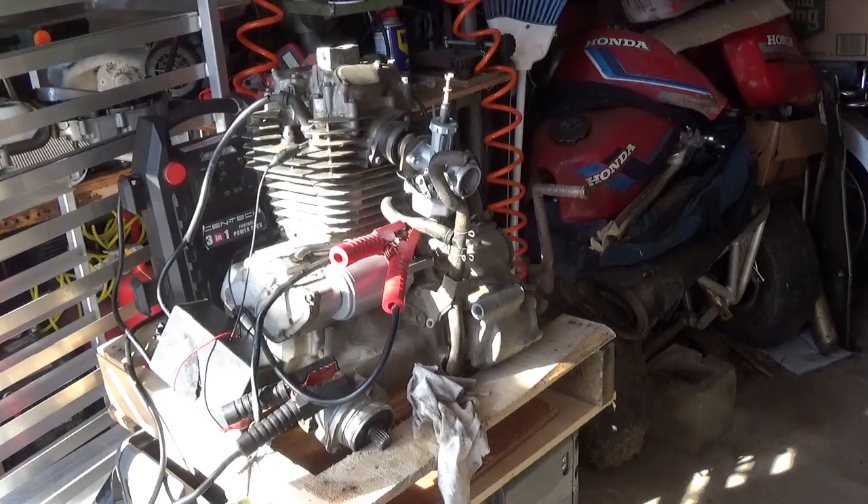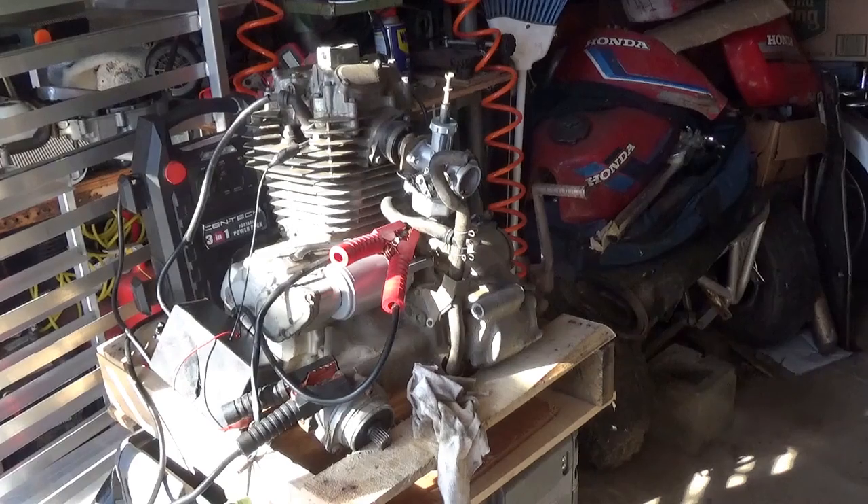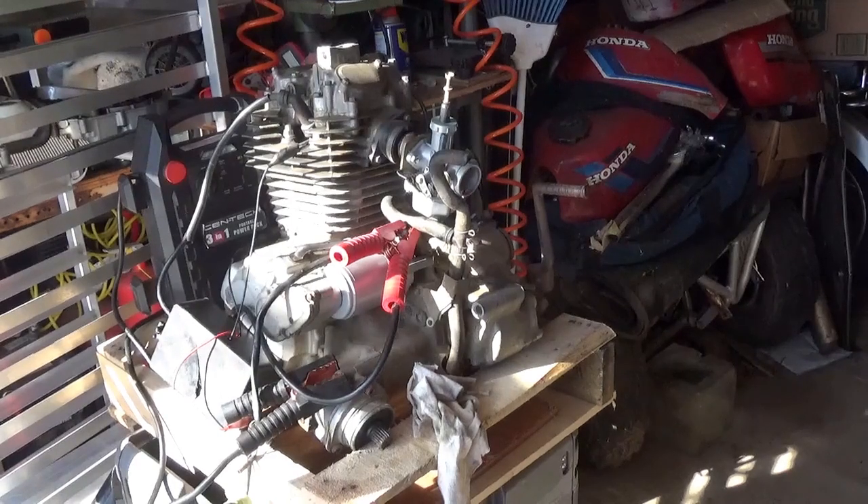I want to thank you all for dropping by to watch, comment, and subscribe. I'm counting my lucky stars it didn't fall off the bench and self-destruct. It's got no smoke or bad sounds — actually it seems to run really nice. This would be a great engine to put on one of these machines. Now it's just a matter of which one I want to install it on. Take care now, folks. Thanks.